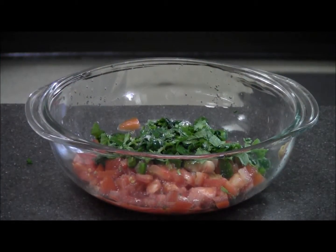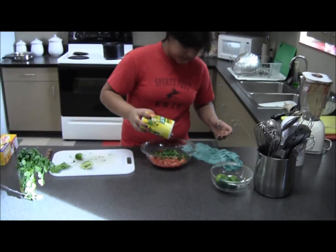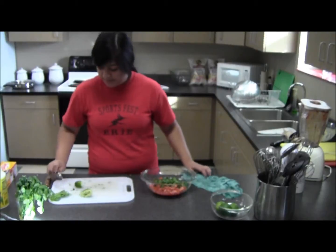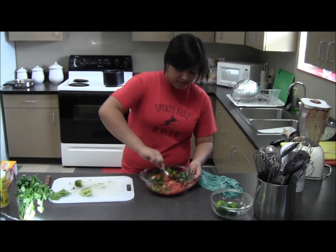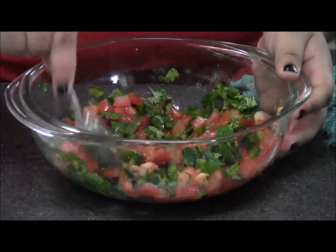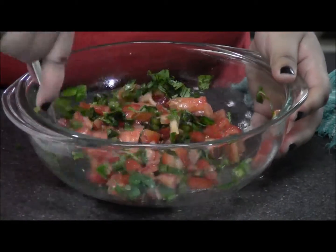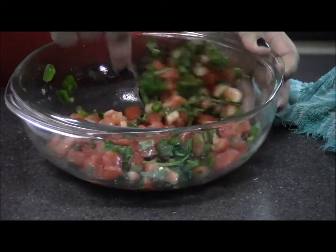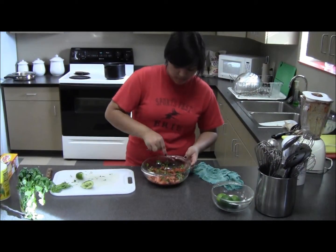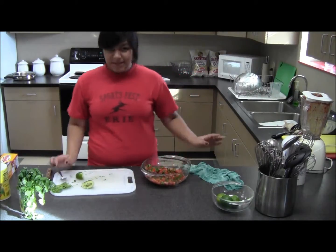We're going to take a dash of salt and just a quick run. We're going to take our spoon and mix it all together. We want everything to be even. And that's it for the pico de gallo.